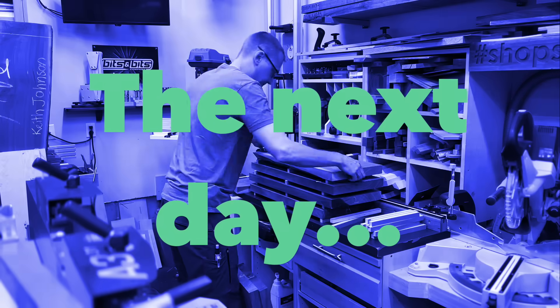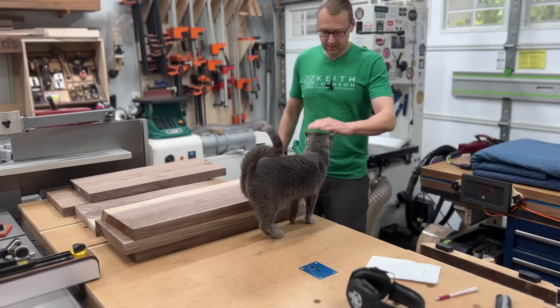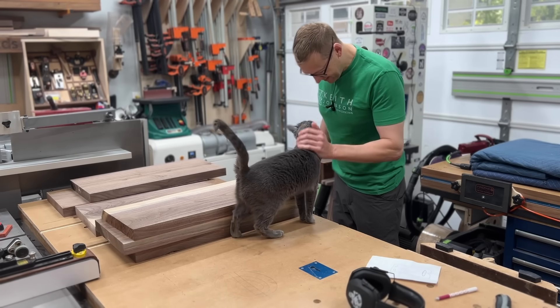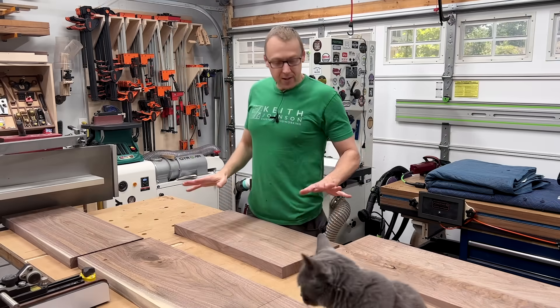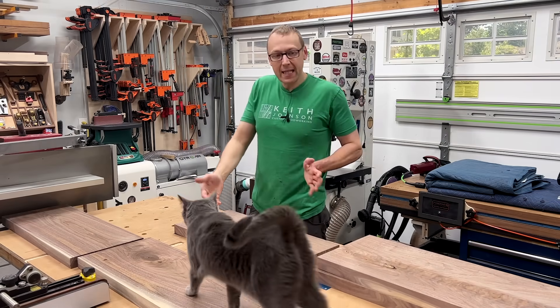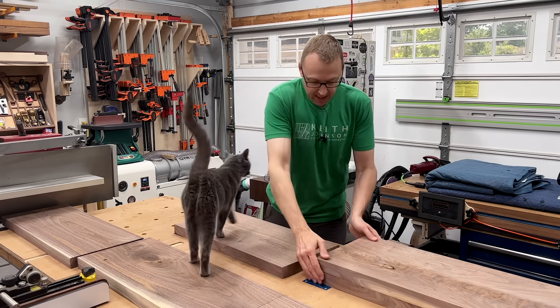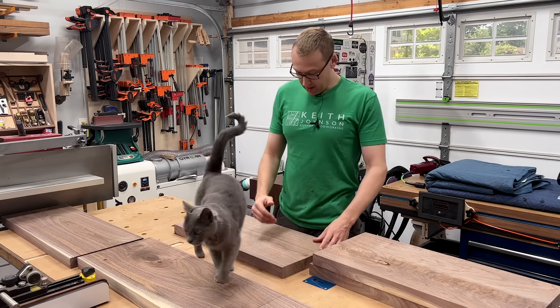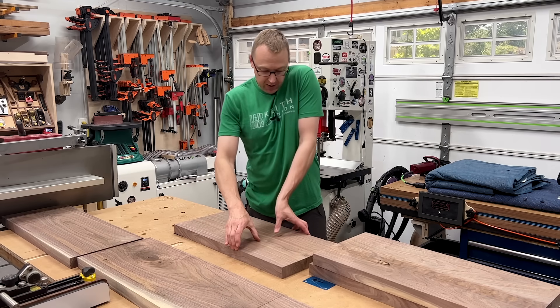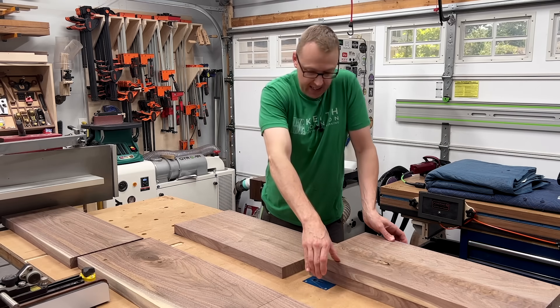So the next day with a change of shirt — and hopefully underwear, I'll be honest, I don't quite remember — I could start laying these out. Little Lola joining us for some Saturday morning milling. Here's the tricky part: the wide leg at the one end needs to be double thickness as well as double wide as this.